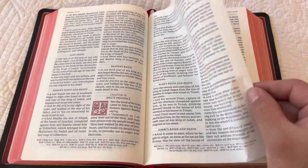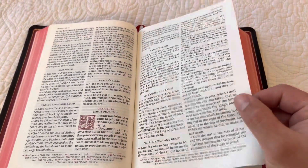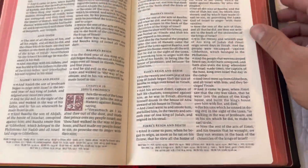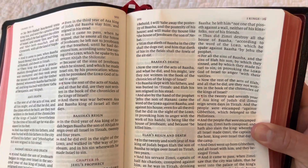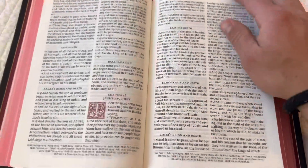This is the 28 GSM paper. It's super nice. The ghosting is nowhere near what the camera is picking up — it is line-matched, and it's a very beautiful read.